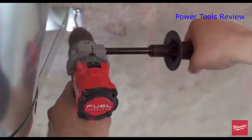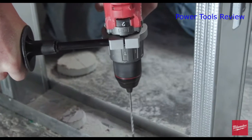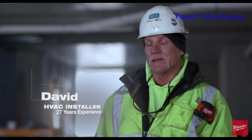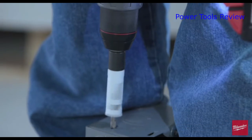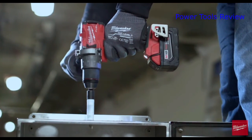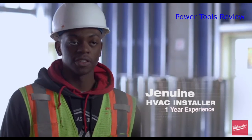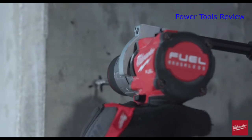It's compact — it fits real nice in between the studs and was able to fit in all the small areas we needed to use it. The power was just phenomenal. It's definitely shorter and more compact; the balance is right where you need it. The power-to-weight ratio is awesome, and the new Milwaukee drill is definitely faster — you can definitely feel the difference.